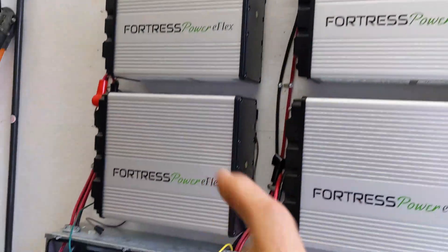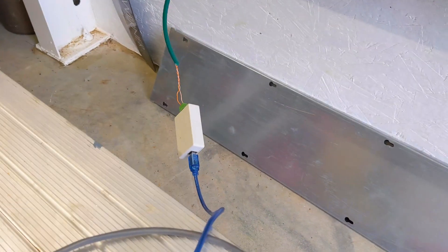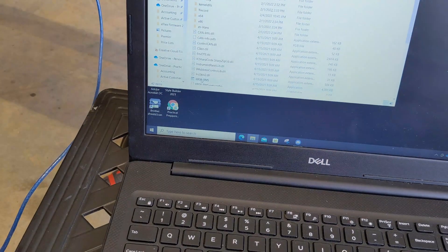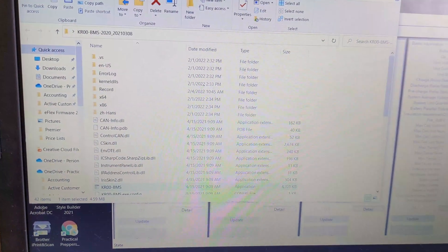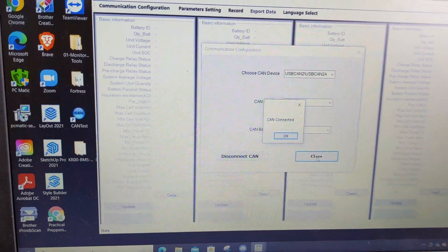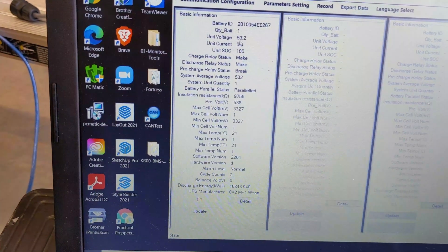Now that I've uploaded the firmware to that one, I'm going around and uploading the firmware to each battery. Fortress sends you this little CAN bus tool. I'm connected into the CAN port of each battery, connected to my laptop, and then there's a program — the BMS connection tool — that you run. I'll show you that here. I've already downloaded the firmware from their website. I make a CAN connection to the battery, CAN is connected, and then it sees the battery. The battery has to be turned on — which I did — at 53.2 volts.